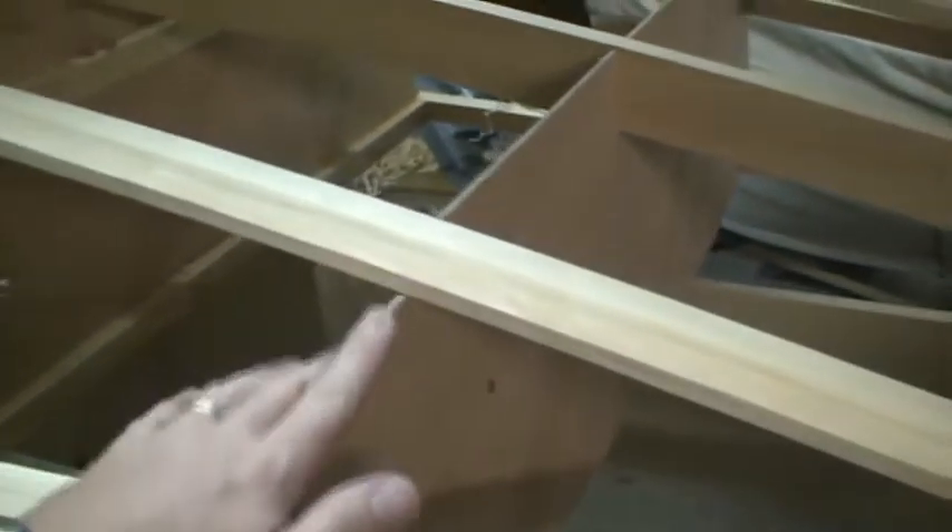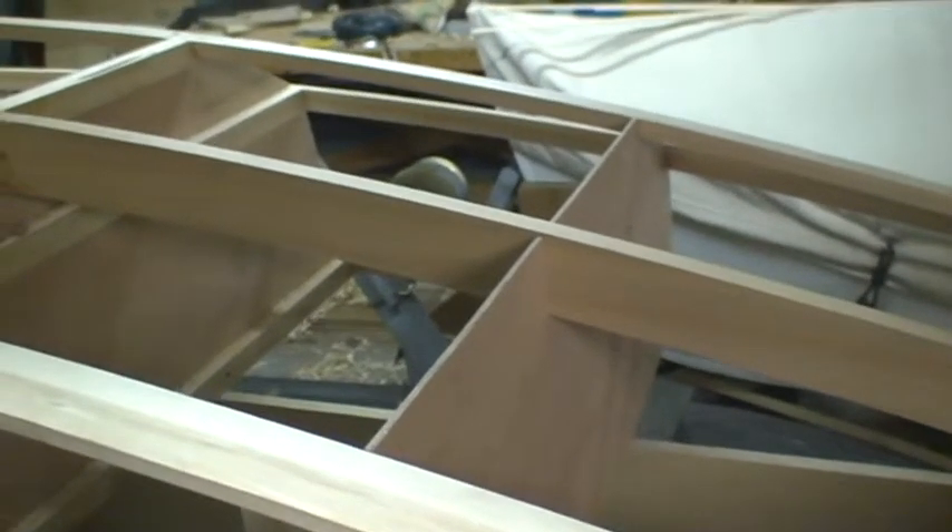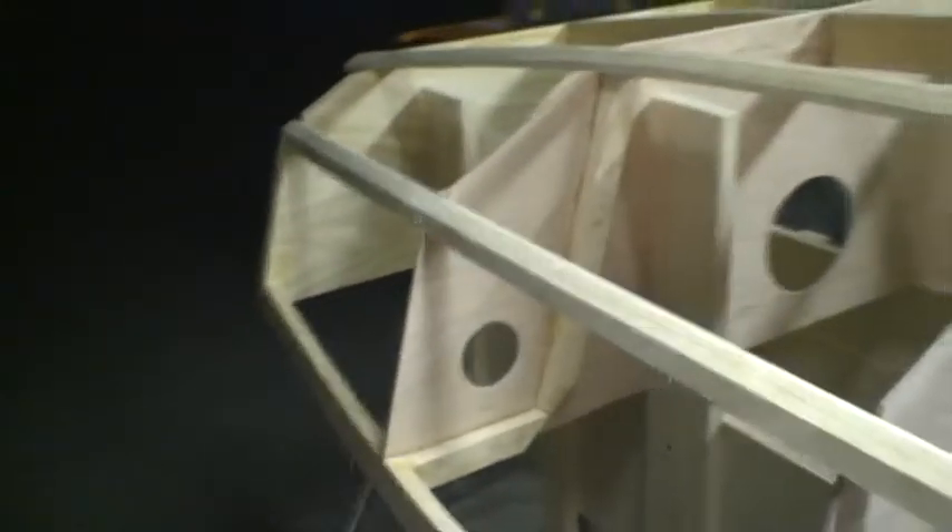The other thing we need to do is tape over these temporary bulkheads with packing tape before we do our gluing, because we don't want to glue them into the boat. Then we'll be ready for putting the panels on.